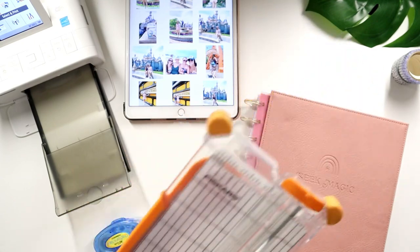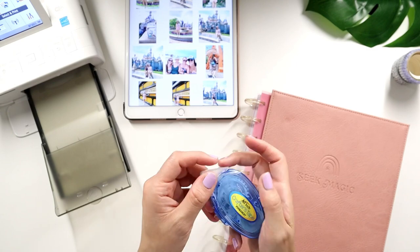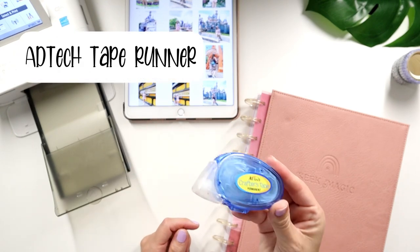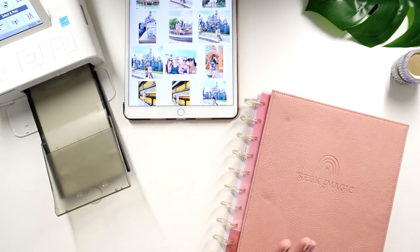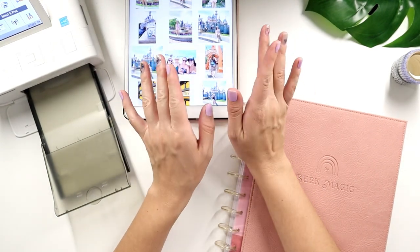I think this is a great investment piece and this one I believe was like $12 at Michael's — so use a coupon. And then of course you'll need some tape runner to tape down your photos. I like using the AG Tech one crafters tape. I just want to make sure I mentioned everything you'll need. I don't think I'm going to be able to go through all these photos in this video because it's going to take forever.